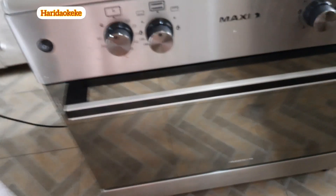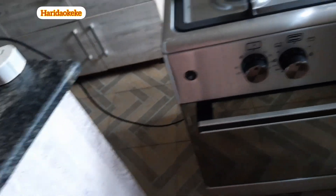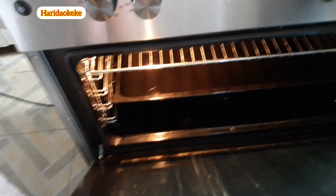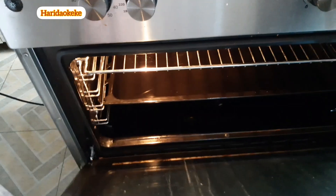Let me show you — when it's unplugged the light will not come on. Now I'll plug it back on. You can see that the light comes on. This is it — this is how you power the oven light.